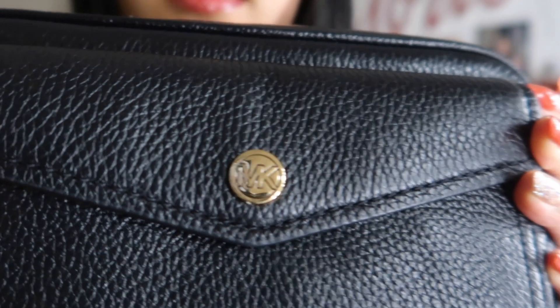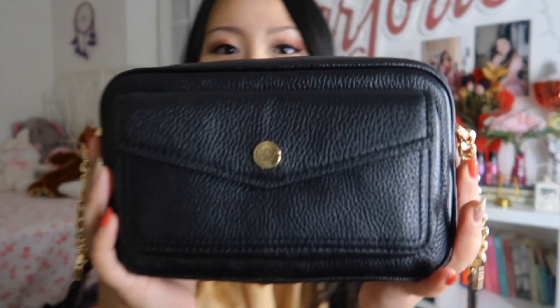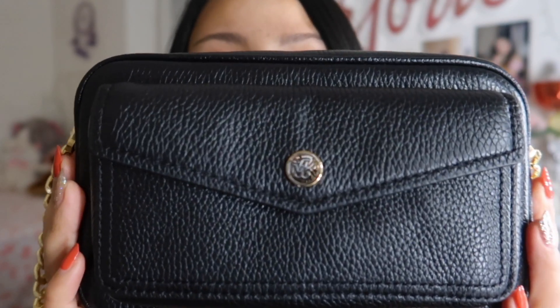MK — Michael Kors. And it has the MK logo here. So yeah, I'm ready to go out! This is my most recent addition to my bag collection. Super cute.